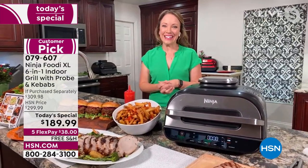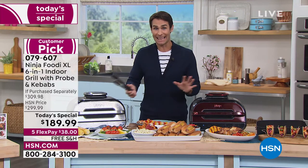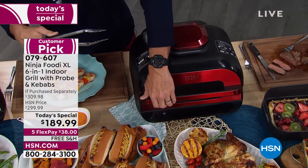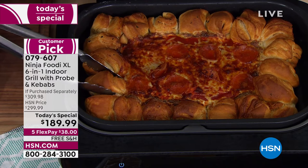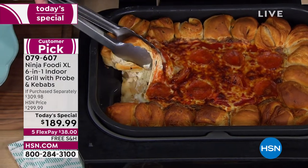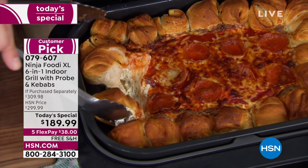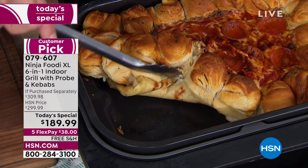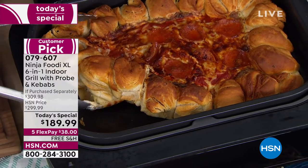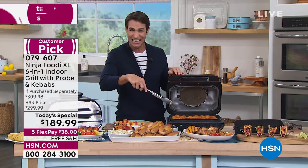I'd love to take credit for these shrimp kebabs, but the Ninja Foodie did it — I did nothing. I said it, I told it what I was going to do, I put it on there, and that was it. Things are moving quickly with our today's special. Only 125 left in the navy — we started with 320. The stainless steel is always popular. That black is popular today, and that cinnamon — I'm being told now the cinnamon is probably our leader right now. If you love that cinnamon color, that kind of deep red, a little pop of color in your kitchen, this is something you can leave out on the counter. It's a relatively small footprint for everything you can do in it — up to six steaks, up to 24 hot dogs.